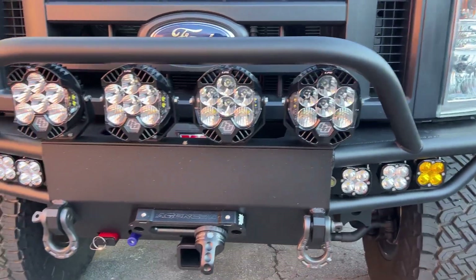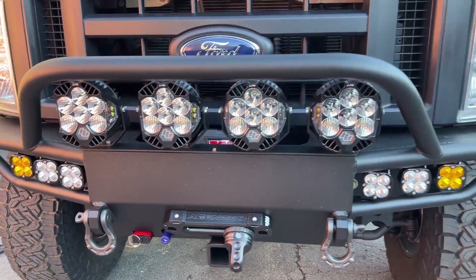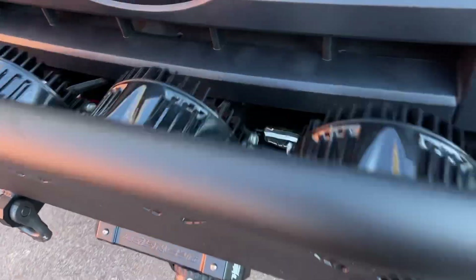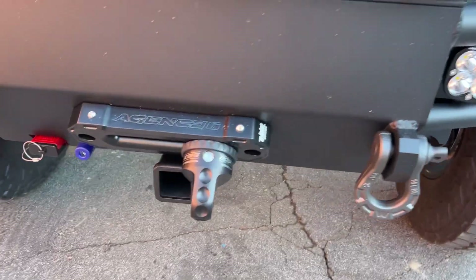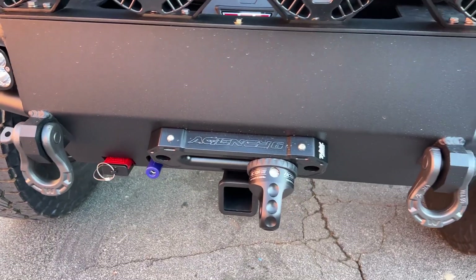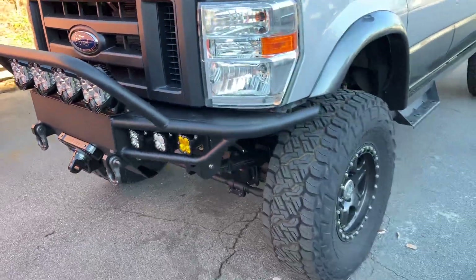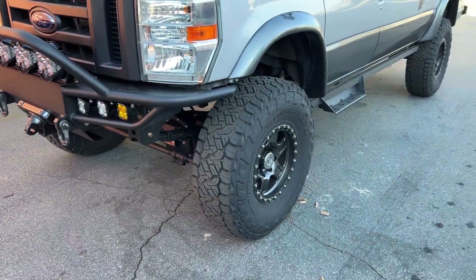Up top, we've got four LP6 Pros wired for low beam and high beam. We loaded up the bumper — it's got the Warn winch, the front receiver, Anderson plug, OBA port, Fairlead and Factor 55 thimble with some Warn shackles. I think that's it up front.